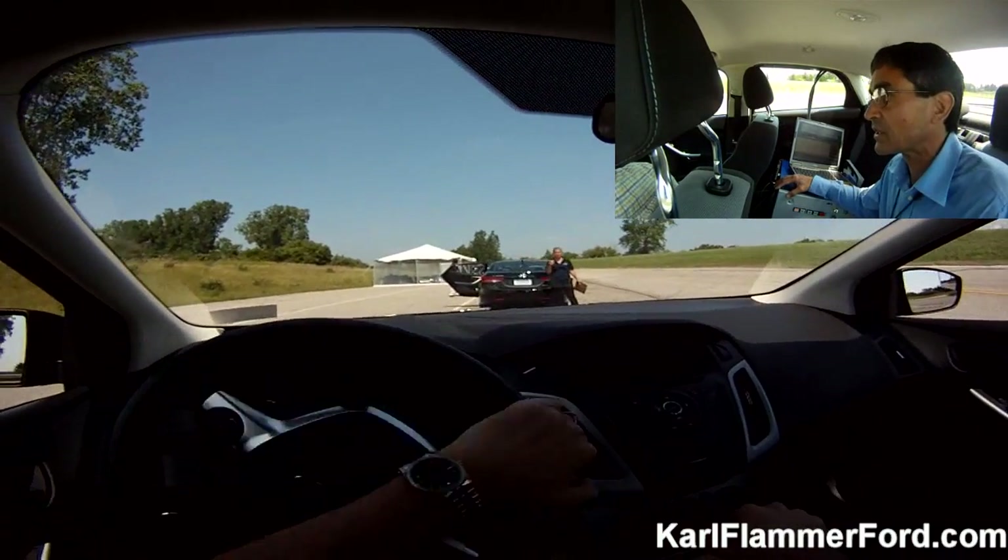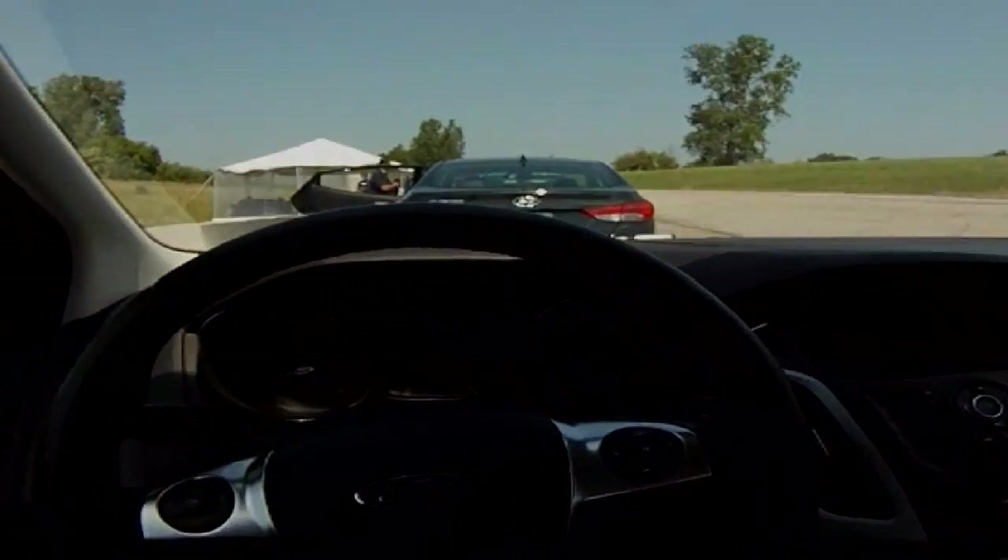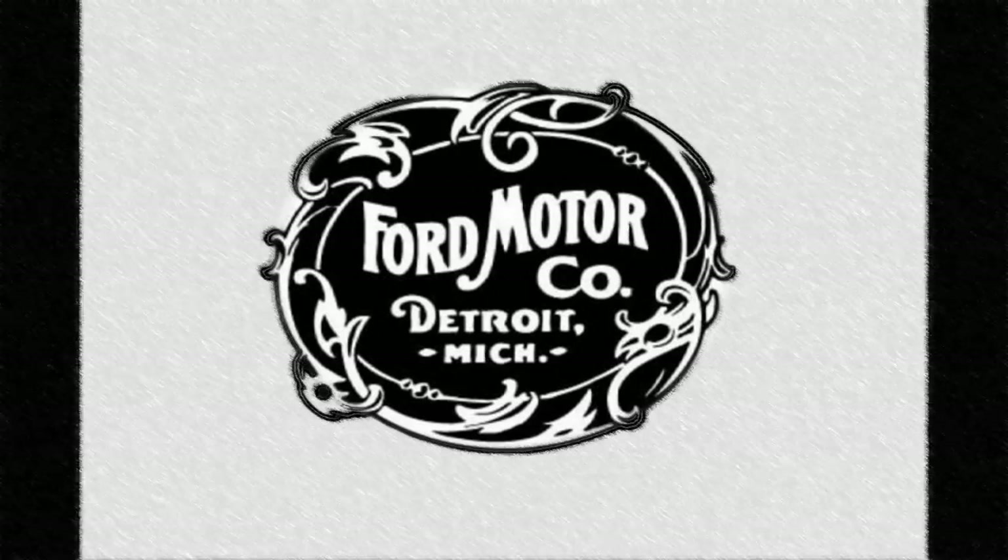Ken's going to be processing everything. They'll have the results for you here shortly. I'll see you next time. Bye. Bye.